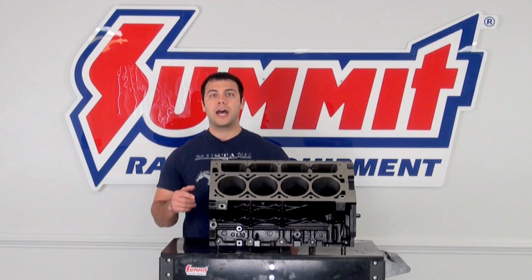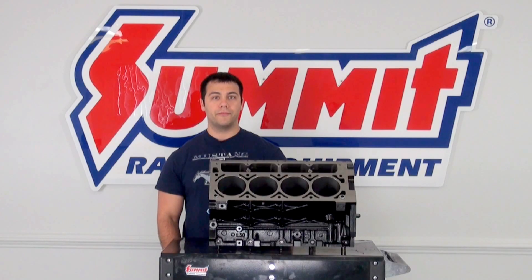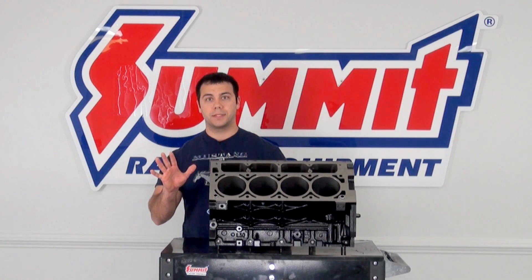Hi, I'm Al, and in this edition of Summit Racing Quick Flicks, I'm going to show you how to identify the LS engine in your vehicle in five simple steps.